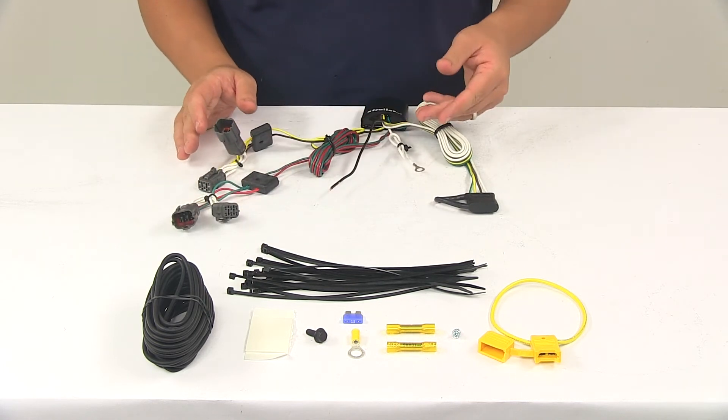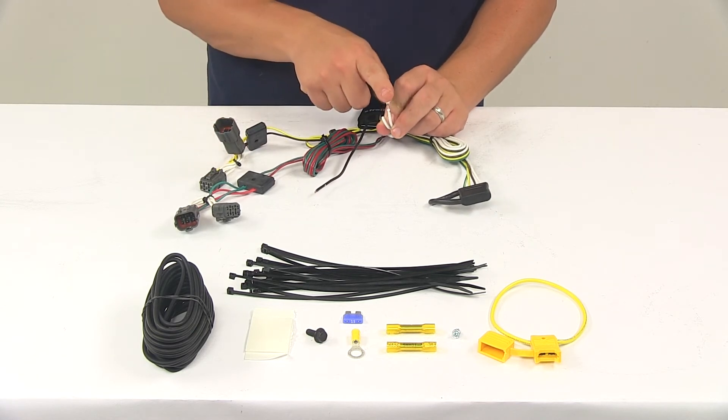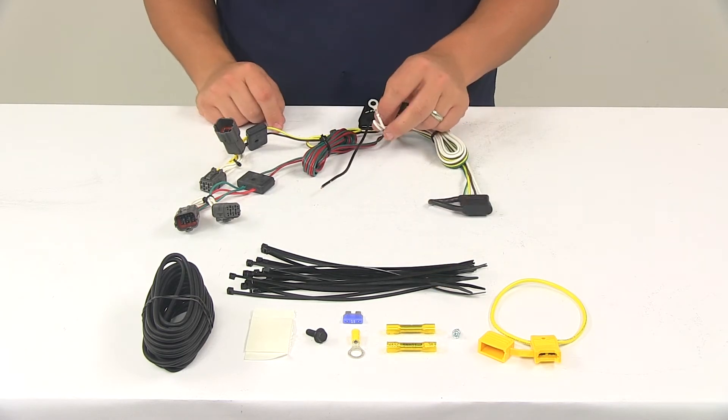Once you have those plugged in, you'll need to make a ground connection. Your ground wire is your white wire with the ring terminal attached to it. You want to get that grounded to a suitable grounding location with the included grounding screw.